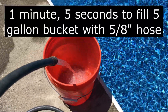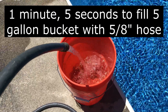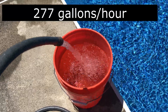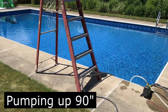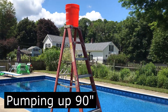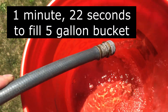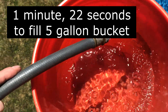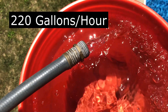I did a quick test filling a five-gallon bucket with a five-eighths inch hose and it took one minute and five seconds, which comes out to about 277 gallons an hour. I repeated the test by putting the bucket on top of an eight-foot ladder, which is actually 90 inches above ground. The pump still did reasonably well — it took one minute and 22 seconds to fill it, which comes out to 220 gallons an hour.